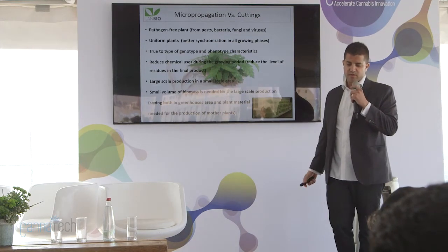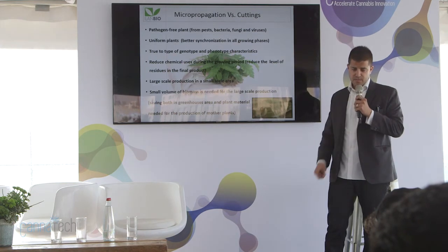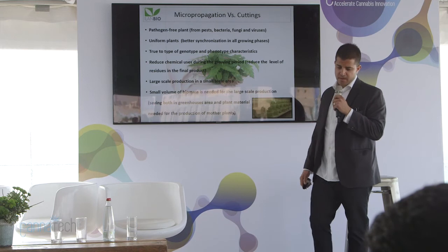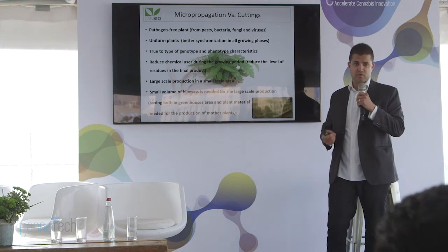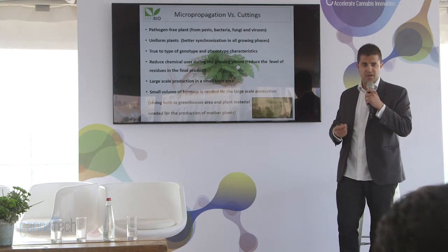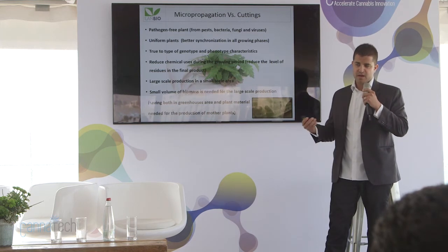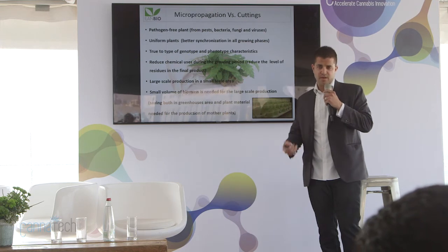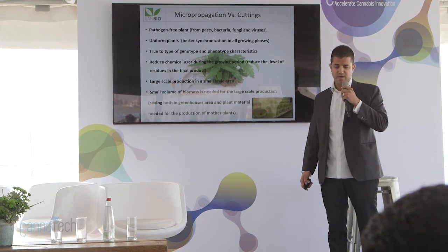Because of this we are reducing chemicals and pesticides in the grow. We can do large-scale production — our California facility can clone around 50,000 plants a month, and our Israeli facility can do the same or more. We use a small volume of biomass that we need to scale up, so it's easier and faster to bring a new bred plant to market efficiently. We are also saving growers from having to maintain mother plants and mother fields, since we keep everything in small containers in the laboratory, reducing the costs growers would otherwise pay for growing and stabilizing mothers at their facilities.